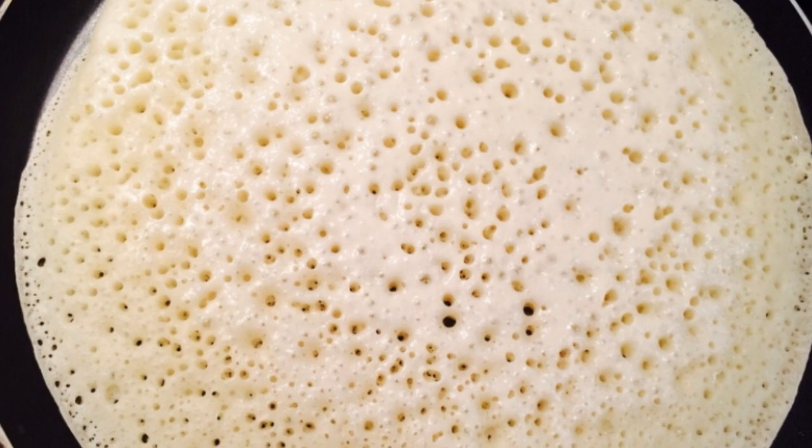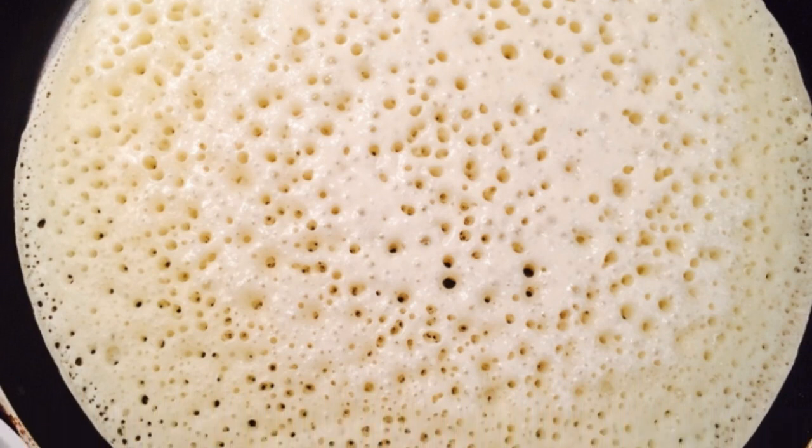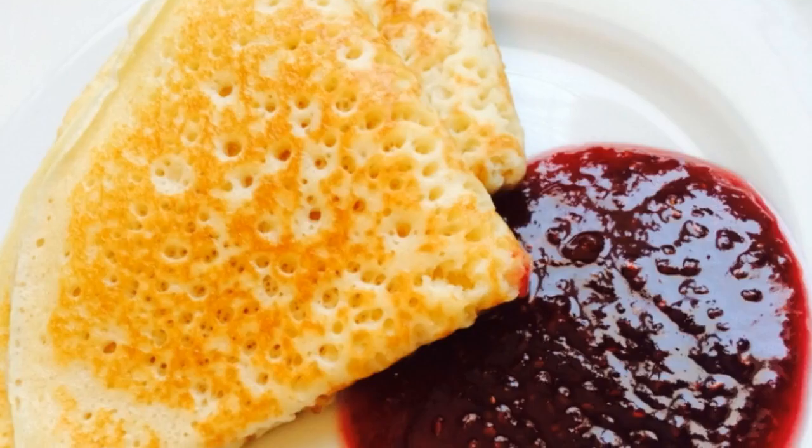Bake pancakes in vegetable oil, frying on both sides until a beautiful golden color. Enjoy your meal.